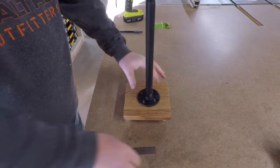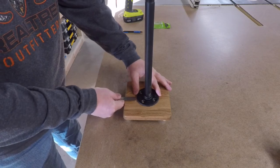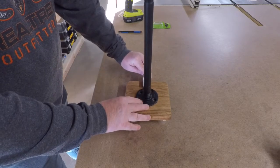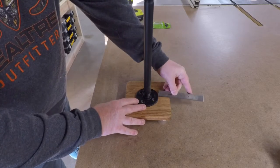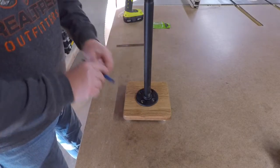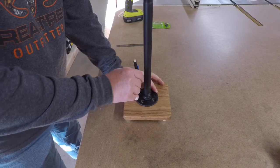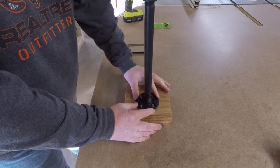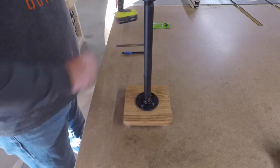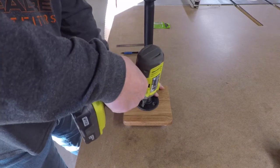For the stand itself, I'll simply center it on the base, mark the location for some pilot holes, move it over to the drill press, and drill the pilot holes in the same manner. Now it's time for final assembly — take the stand, line it up with the pilot holes we just drilled, run the screws down, and the towel stand will be done.